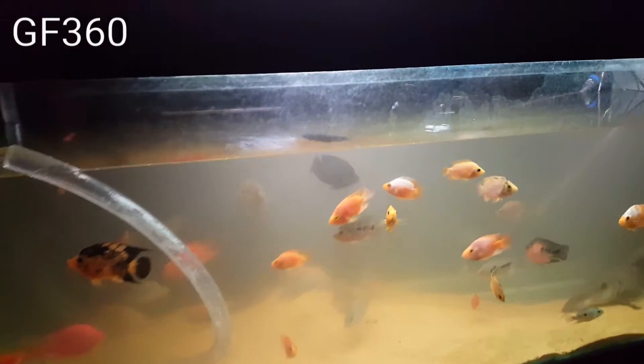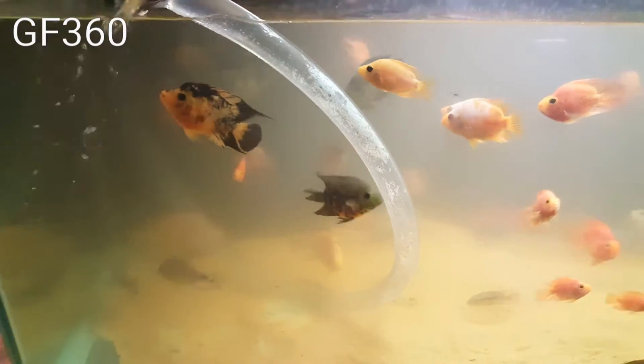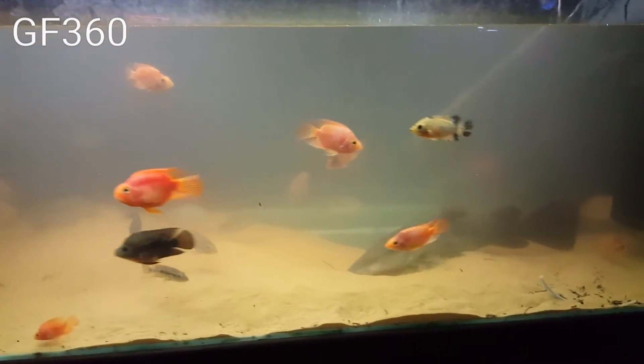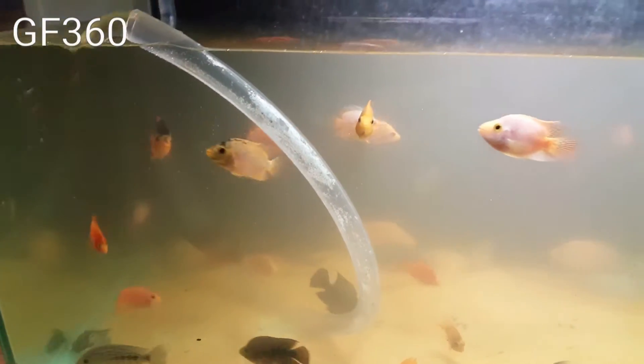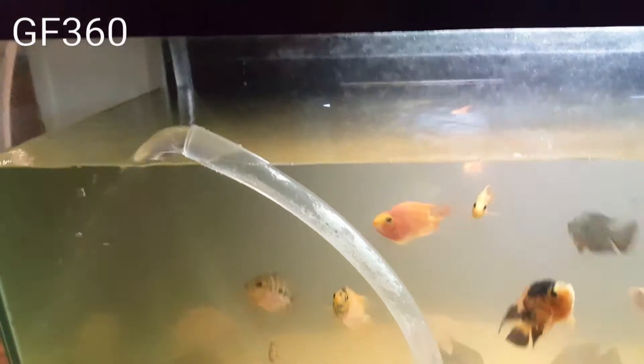I'm just doing a 50% water change, it's nearly done. The best thing I love about a water change is the colours of your fish, they come out so nice. The water is really murky because I use Easy Life — Easy Life is my favourite. After about 8 hours it goes crystal clear, it's the best stuff you can get. I've got the hose going into my kitchen.